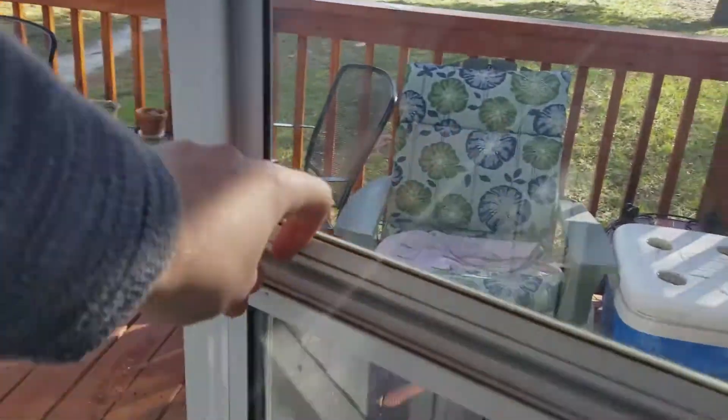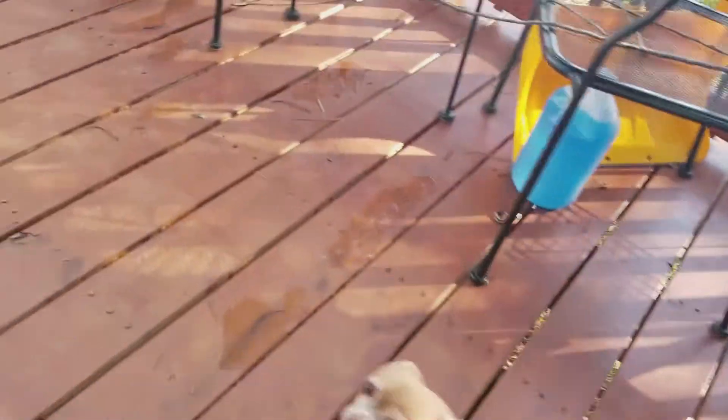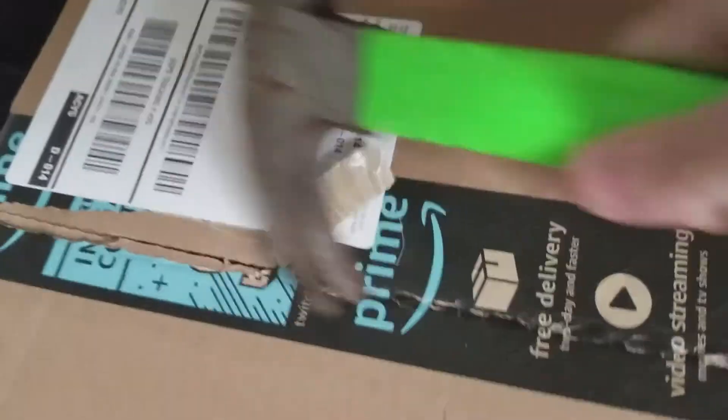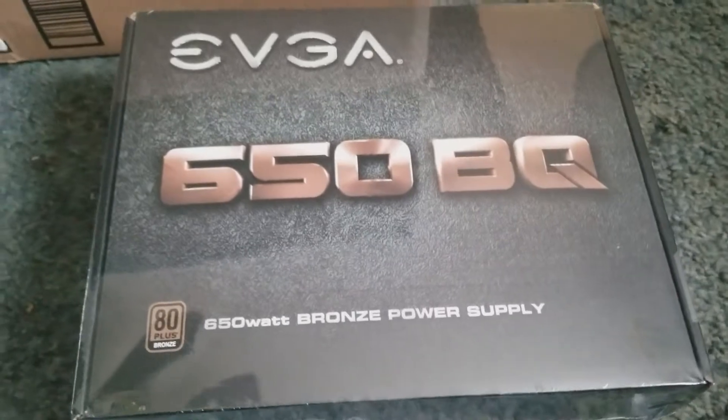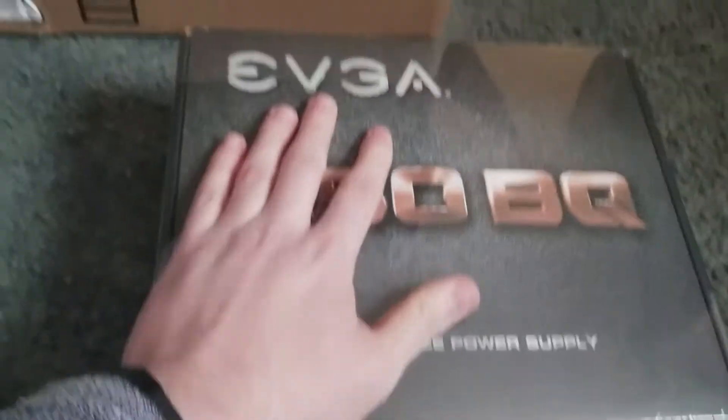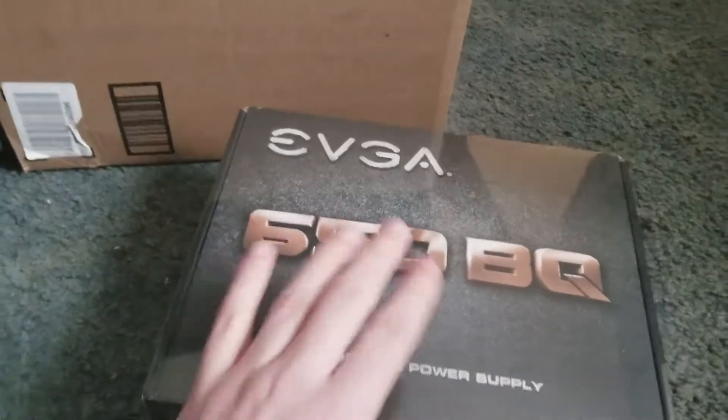I needed a PSU, so I went and got one from Amazon. Just got this in the mail — let's go put it into the build.